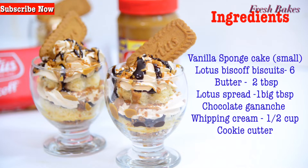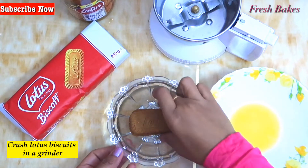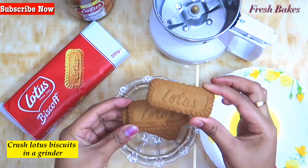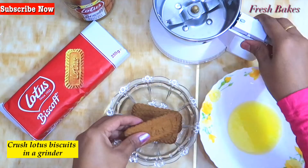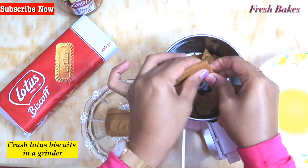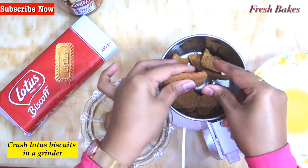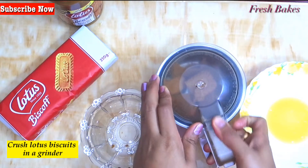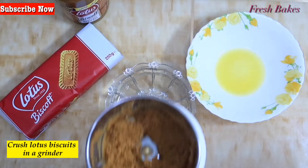We will cut the Lotus biscuits for the filling and put them in a bowl. Next, we are going to use a jar of biscuit spread. Mix it in a bowl — like this. This is the first step.